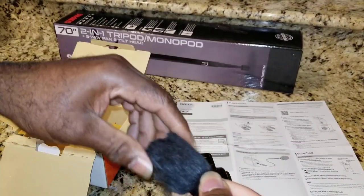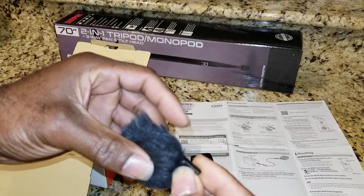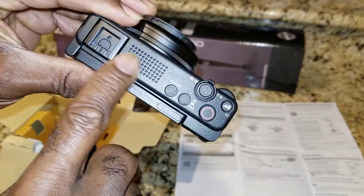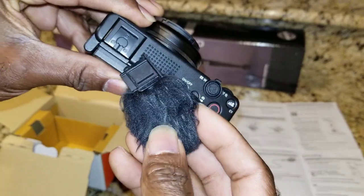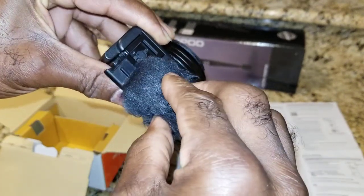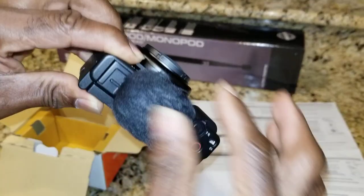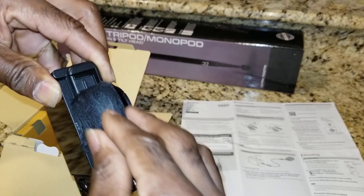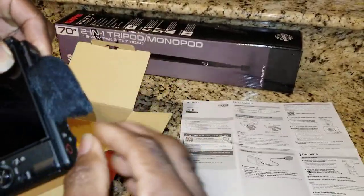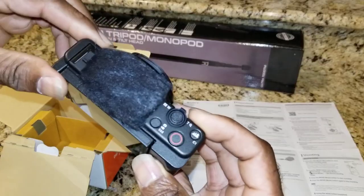Let me show you what else is in the box. You have your microphone wind protector - it's a little fuzzy piece, kind of like a small cat, and it's spongy. This goes right here on the side to cover your mic vent. To put it on, hold it with two fingers and slide it into the notch. It doesn't shed either, so no worries there. This protects from wind noise if you're outside on a windy day.